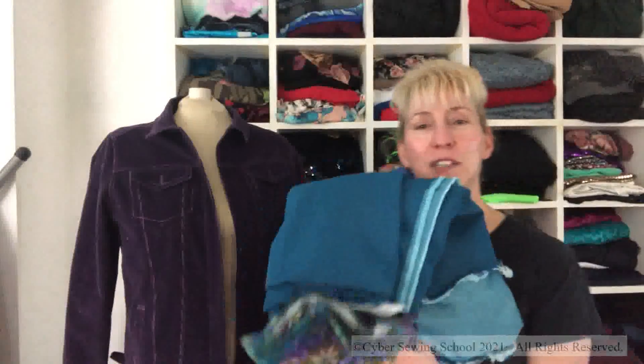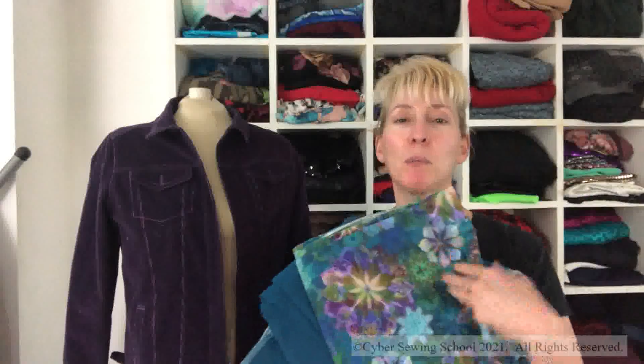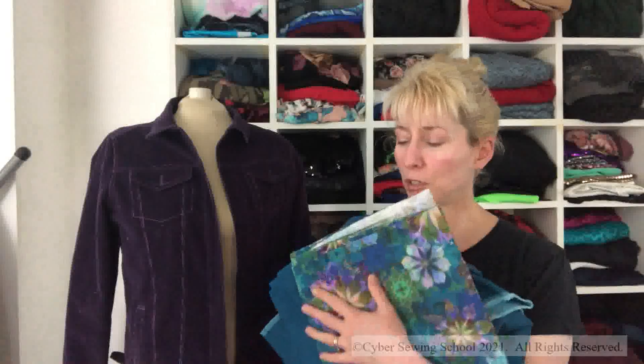The next version of this, because I am on a jean jacket kick, is going to be this denim that has been in my stash forever. I originally wanted it for pants, but I've changed my mind — I think it would make a great jacket. I'll partially line it with this beautiful print right here.